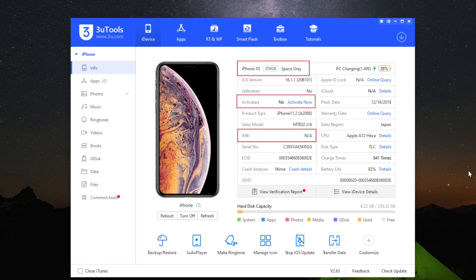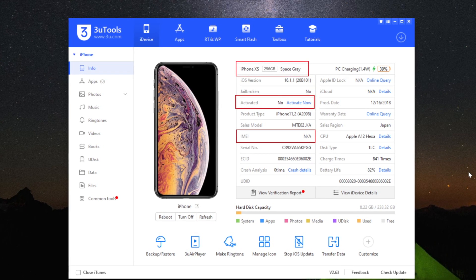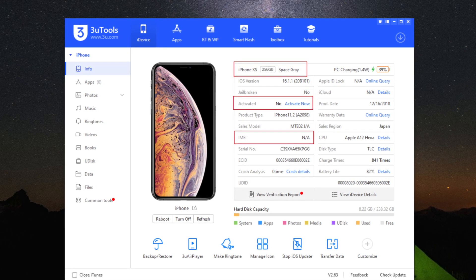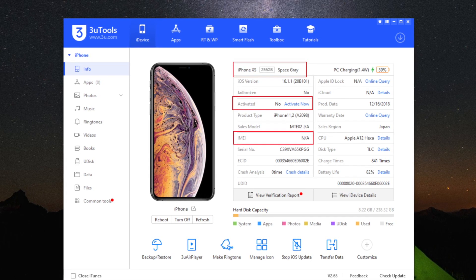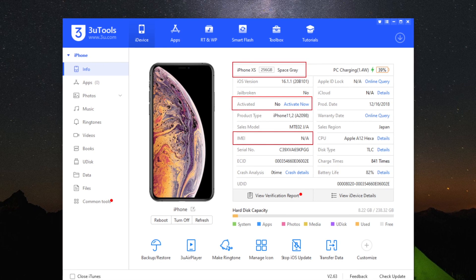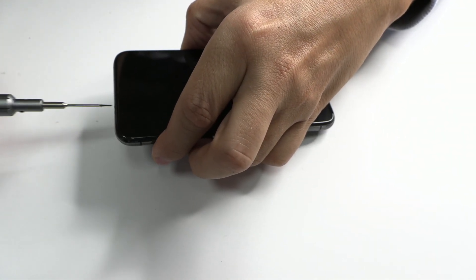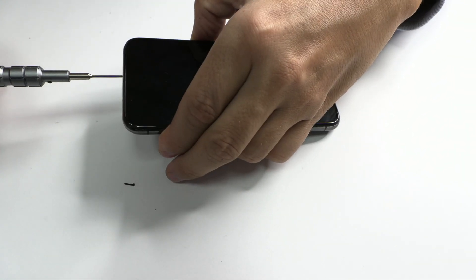As I said, in some iPhones we have this common failure when the device cannot be updated, so it cannot be activated. Let's remove the two screws to be able to get to the motherboard. We will not take long with the disassembly process; we'll put the first camera to save time.